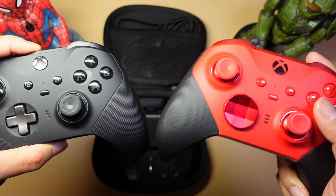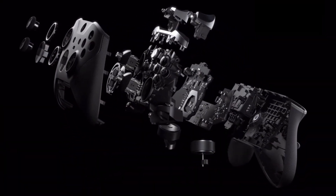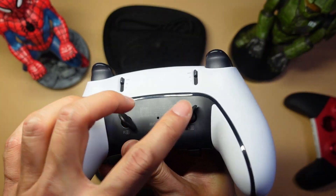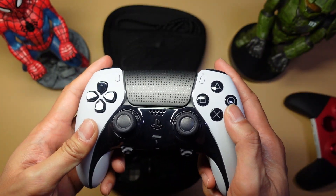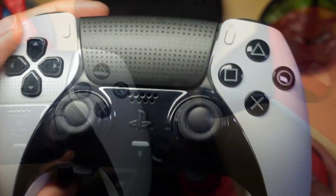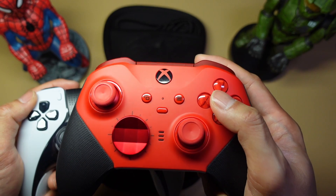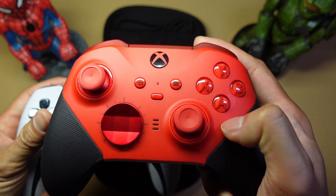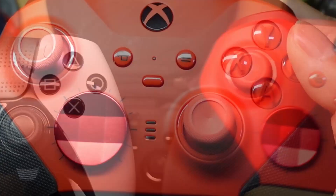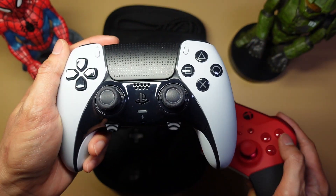If you play more than just fighting games, I recommend the Elite Series 2. The Xbox Elite Series 2 feels more pro because it's a lot more adjustable — aside from the back paddles, you really cannot adjust anything on the Edge. In the end, I feel the Elite Series 2 is a better overall controller, but the Edge is the undisputed king when it comes to input lag. Hopefully for the Series 3, Microsoft can turn the polling rate way up to match the Edge — then you'd have the perfect controller. For now, when I play 2D fighters I use the Xbox controller, and for 3D fighters I use the Edge.